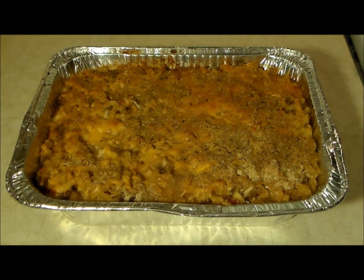Here we are 25 minutes later and our baked beef taco mac and cheese is done. This is so good, you really have to give this one a try. As always, thank you all for watching — have a good one.